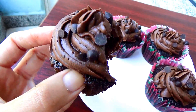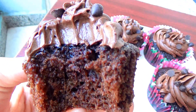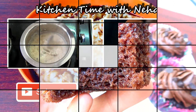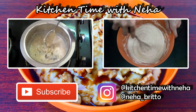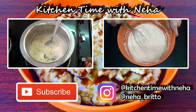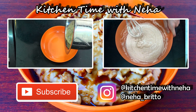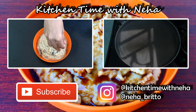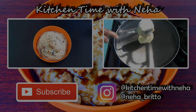Since Valentine's Day is coming up soon, you can make these for your Valentine. And if you're single, you can make them for yourself because you're so worth it. Give this video a thumbs up if you like the recipe, check out my channel for more videos, and subscribe to stay updated with all my new recipes. Do follow me on Instagram. I'll see you soon with a new recipe. Bye!